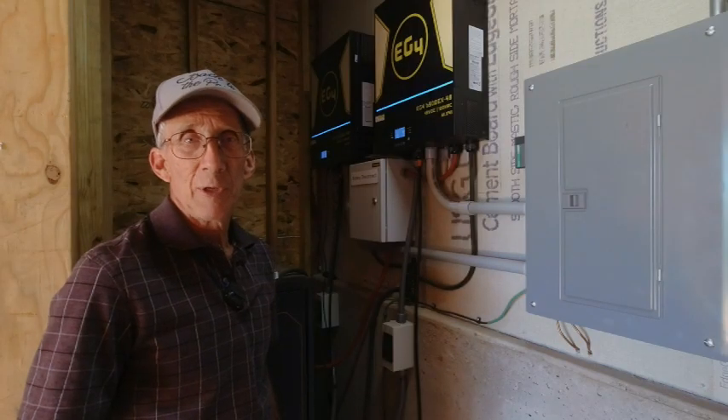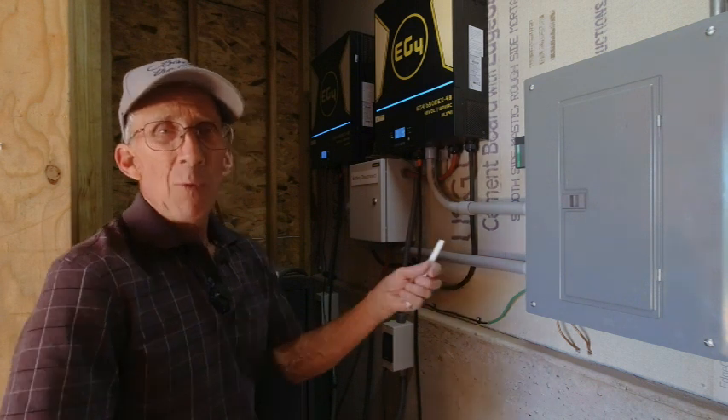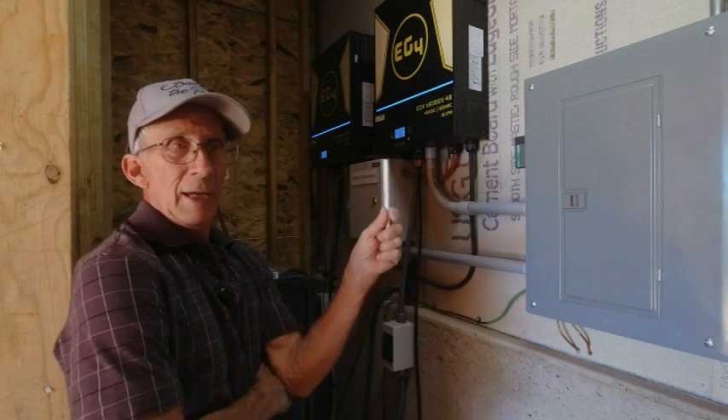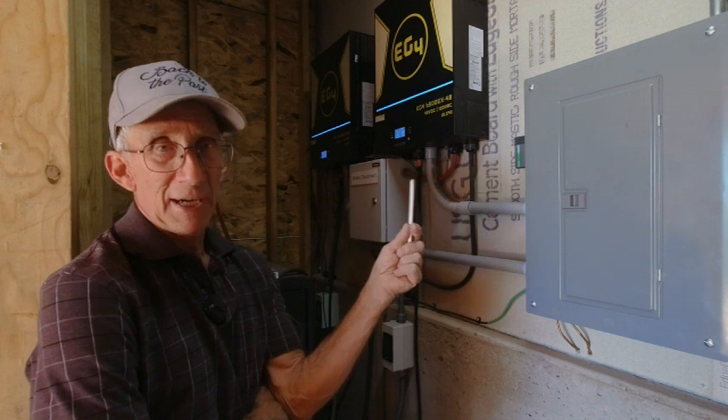Blair here. Welcome to another video episode of Back to the Past. I wanted to update everyone on my error code 61 and what I've done to resolve it.